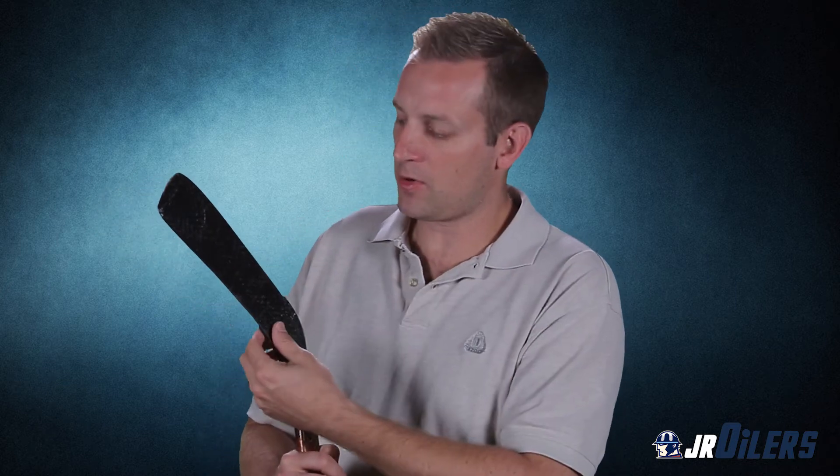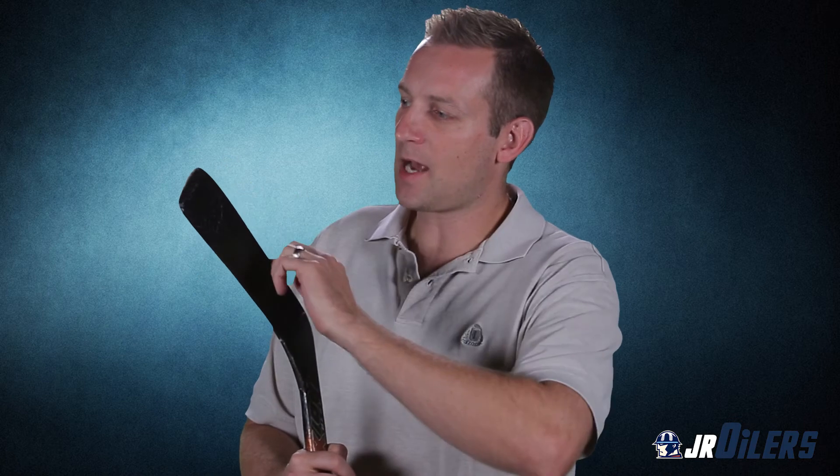The first thing we need to do before we tape our stick is make sure that the old tape job is off. We never ever want to tape over old tape. As you can see on this stick here, the old tape is off. You have to prep the blade properly so that you have a really clean tape job. Take all the old tape off and go over the edges on the top and bottom of the blade — make sure there's no sticky elements or little globs of old tape on there, and also on the face of the front and back of the blade, make sure everything's off and it's completely clean, almost like you buy it new from the store.